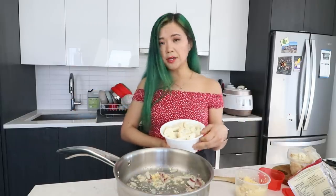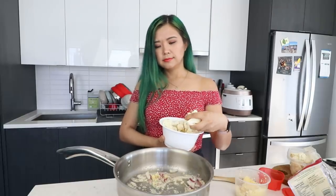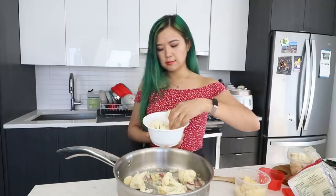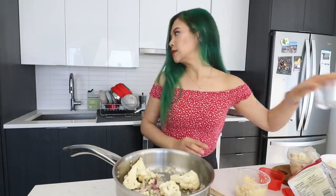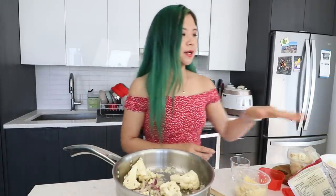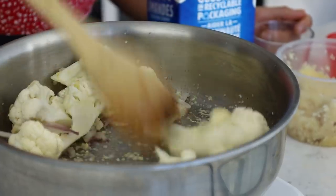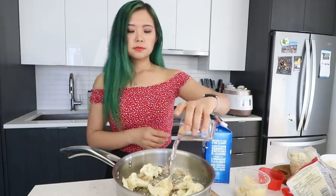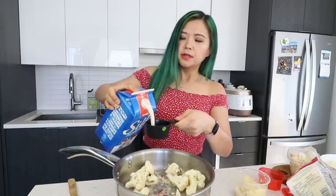Now we're just gonna add some cauliflower. To be honest I wanted to do this video because I just have a lot of cauliflower and I need to use it. We'll do about two cups of cauliflower. I feel like I need to let this cook with some liquid — not water, almond milk. I have some almond milk. The cauliflower kind of went brown and I'm worried about burning the garlic — so I'm gonna add just a little splash of water for now, then let's add about half a cup of almond milk.